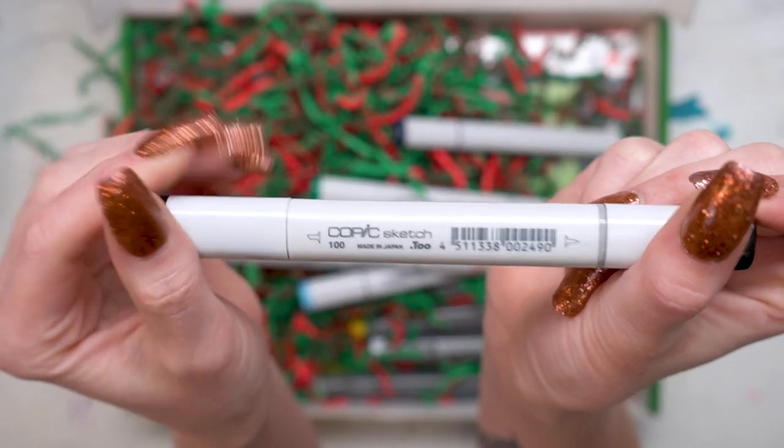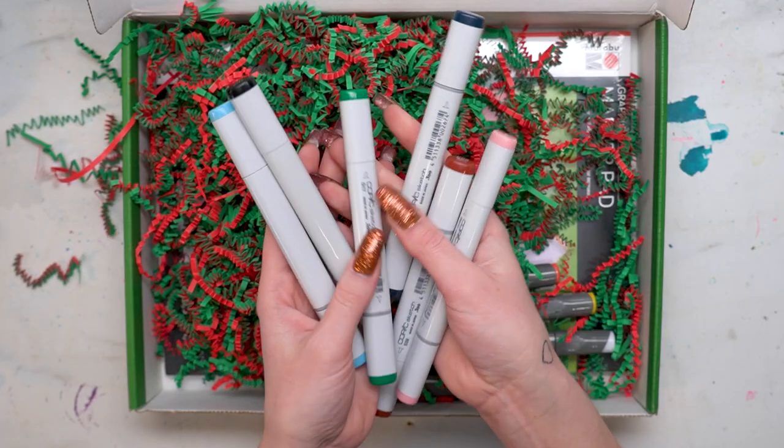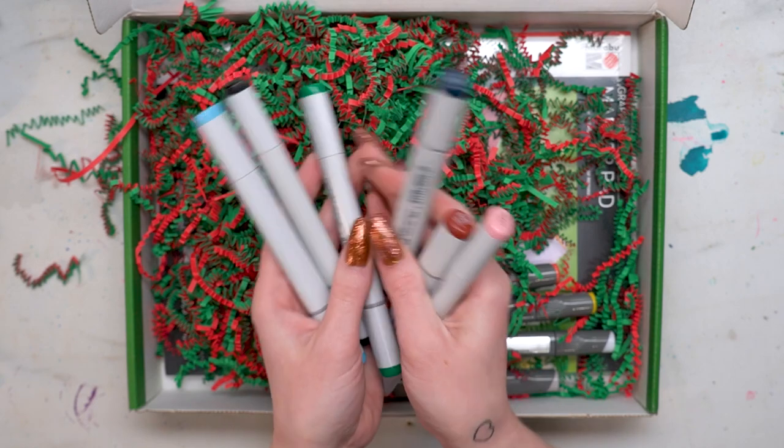You're also going to get a black alcohol Copic Sketch marker. And in addition to being refillable, the nibs on all of these are also replaceable.